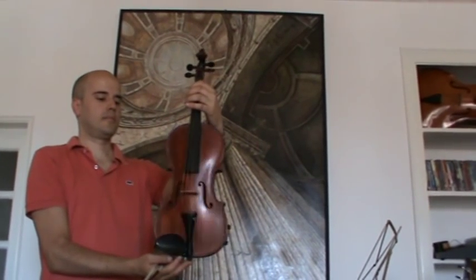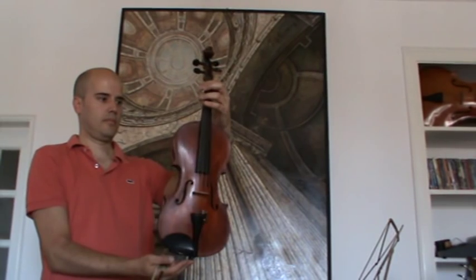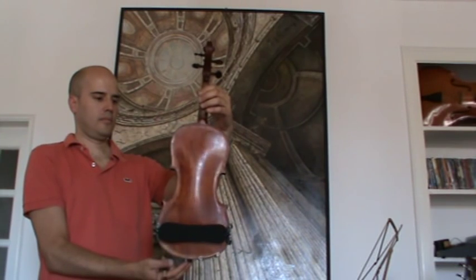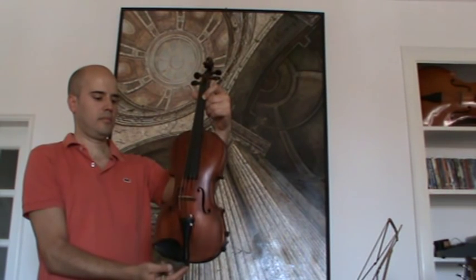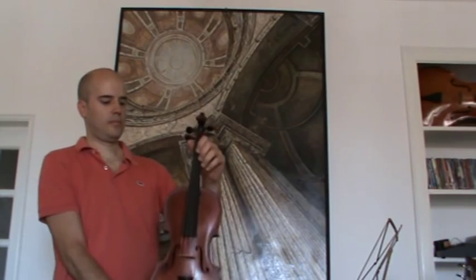We have a nice old violin, presumably 1940s, 1950s. It has a barely known label, so we can't say anything of the maker. It has a beautiful one-piece back. The front is medium to white grain spruce. Pegs, fingerboard and tailpiece are ebony.